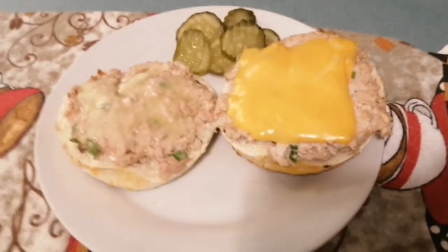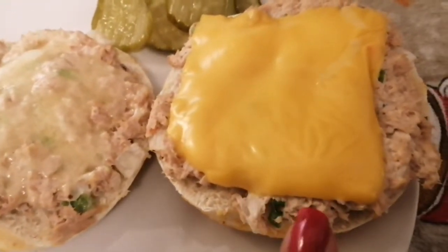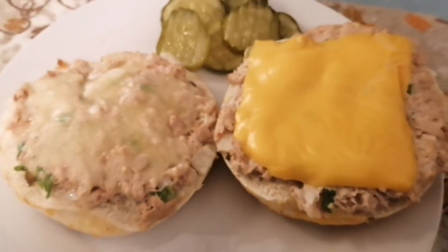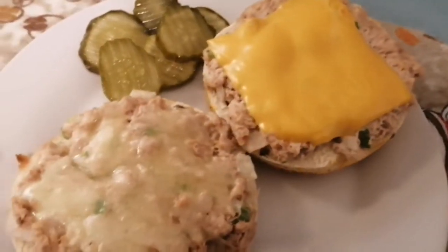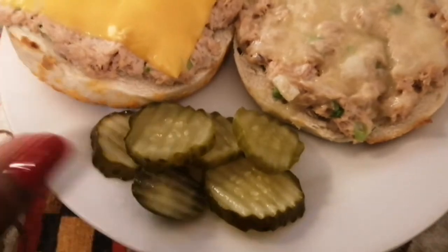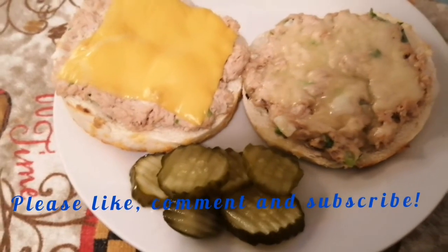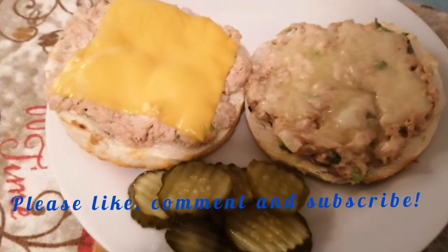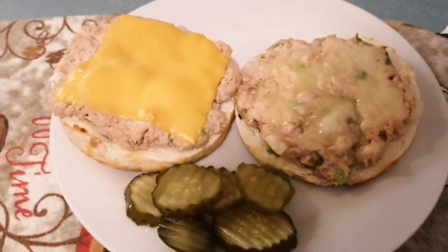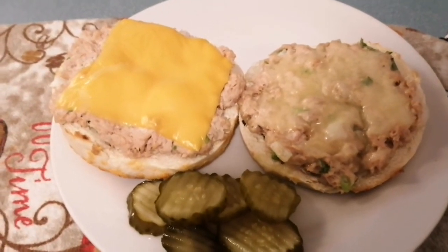Here is my tuna melt — just giving you a close-up. Remember, we used the sliced cheese on this one and then old cheddar on this one. There it is — my lunch. I've paired it with some pickles, so this is a completed nice lunch. As I said, you can use it for breakfast as well. Thank you for watching, and remember — regardless of where you begin, you can end with something better.